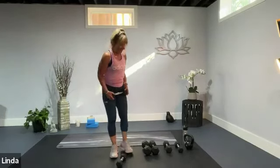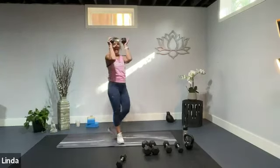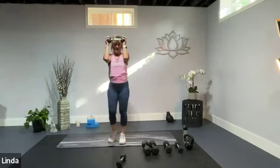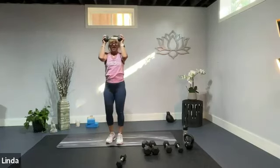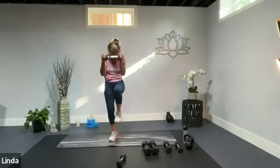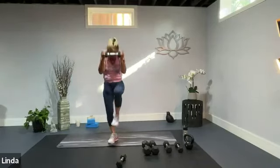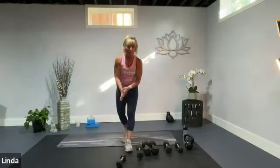Keep that heavy weight. We're going to go right into standing ab crunches — hold the dumbbell up and crunch. About 35 seconds here. Push and up, reach, pull elbows to the knee, knee to the elbow, and you're crunching. Make sure you're breathing. Couple more, and last one. All right.